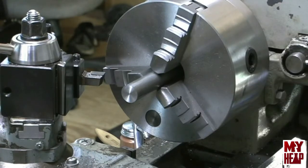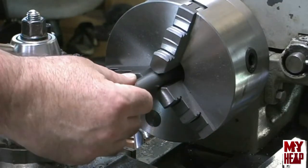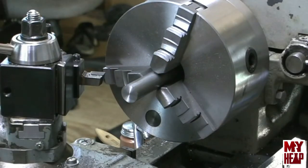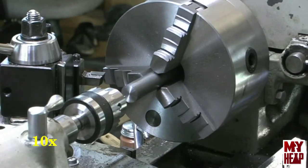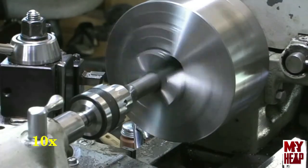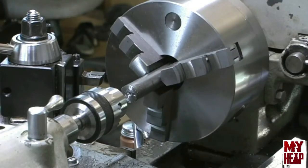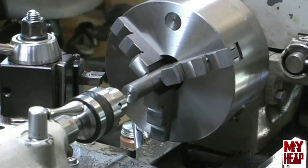We left one and three-quarter inch out from the chuck, and then we faced the end of the bar. So now we're going to center drill it with a number three center drill. That wasn't so bad. Next we're going to part this off.